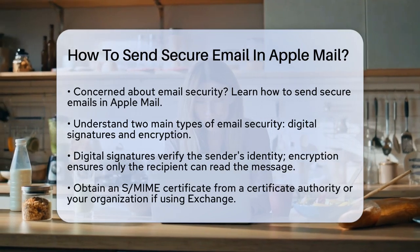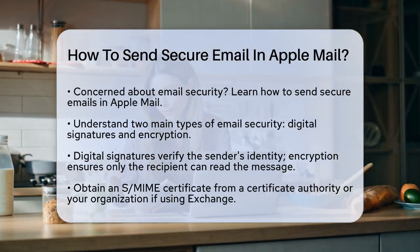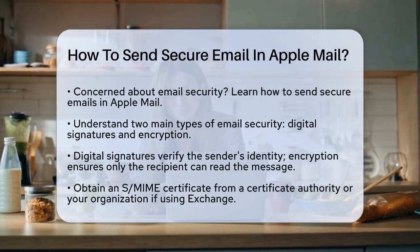To start, you need to understand the two main types of email security: digital signatures and encryption. A digital signature verifies your identity as the sender, while encryption ensures that only the recipient can read the message.